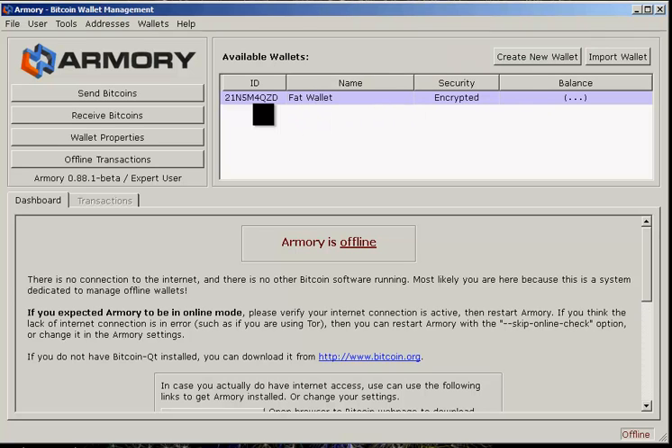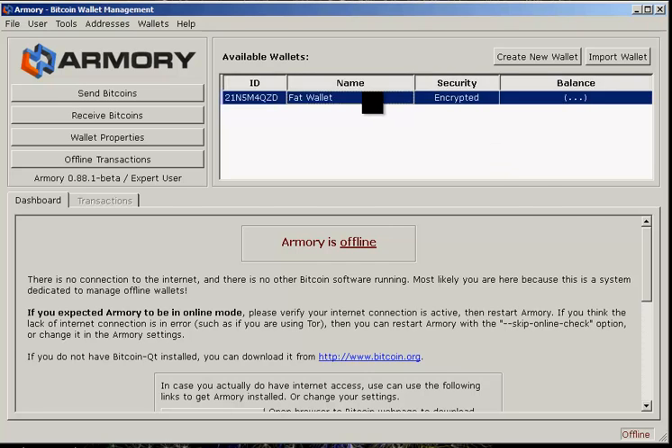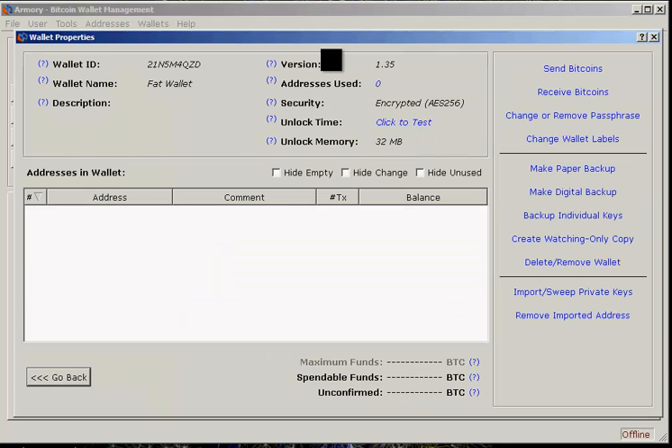Now we have our wallet, and it doesn't know what the balance is because we're offline. The issue is: how do you do the two most common things with a Bitcoin wallet — send money and receive money? Receiving money is very easy. You can double-click on your wallet and it pops up with all your options: send, receive, change your password, change labels, make a digital backup, or make a paper backup, which opens up that screen we were just showing.